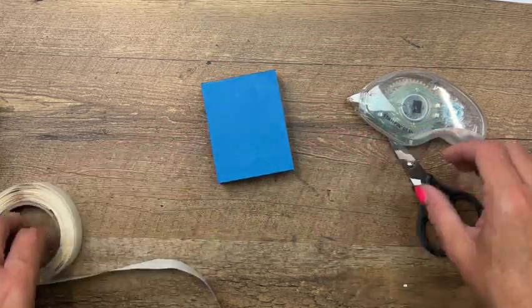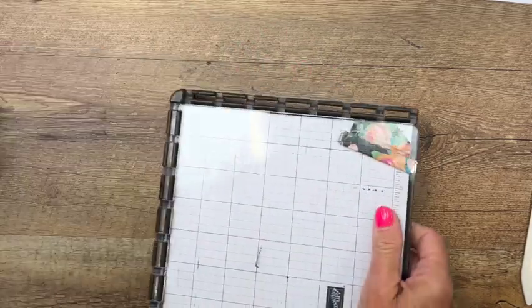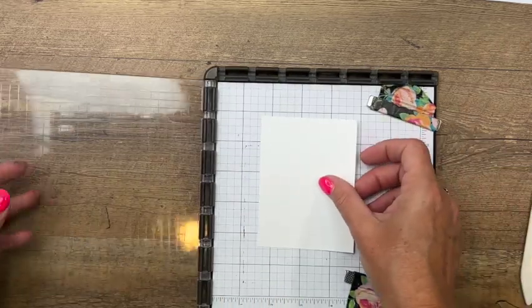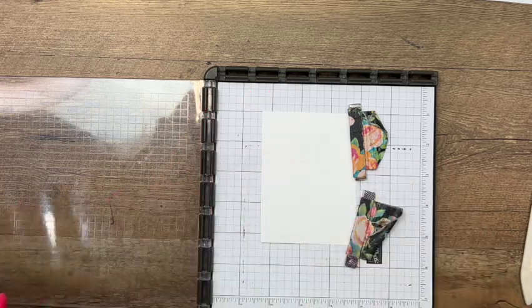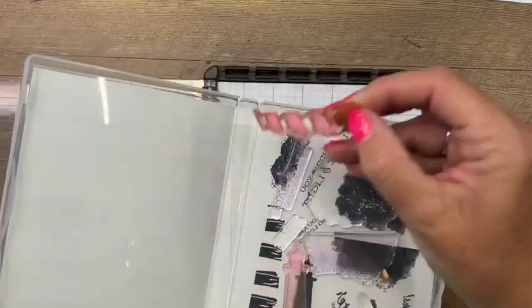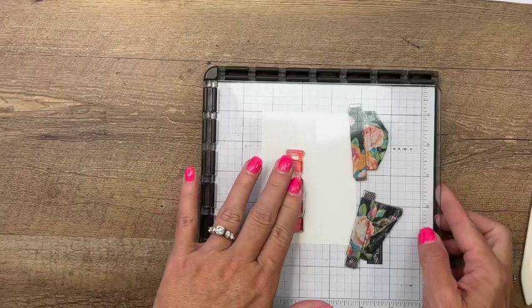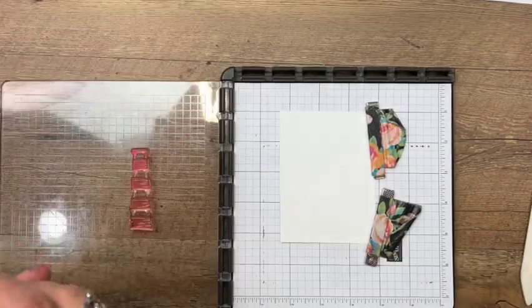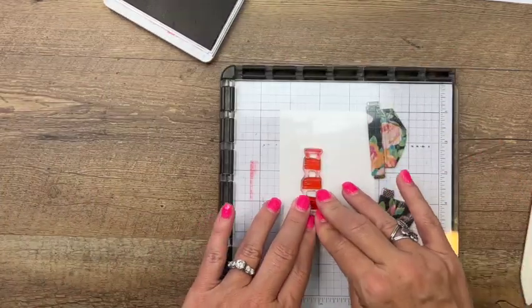Now let's do our stamping. I'm going to use a stamparatus — with two-step stamping it's a whole lot easier. We're going to do some masking here too. I'm going to take the lighthouse stripes first and stamp those in Real Red.